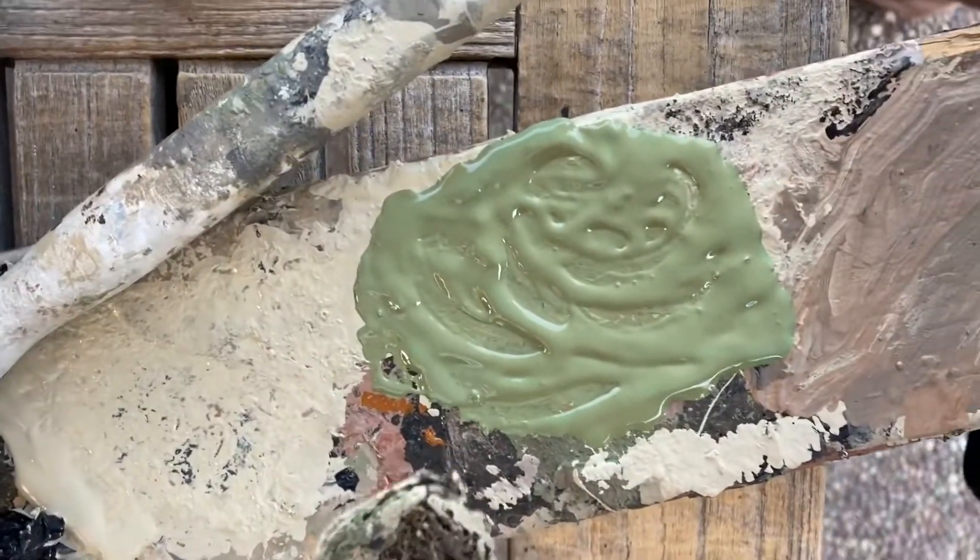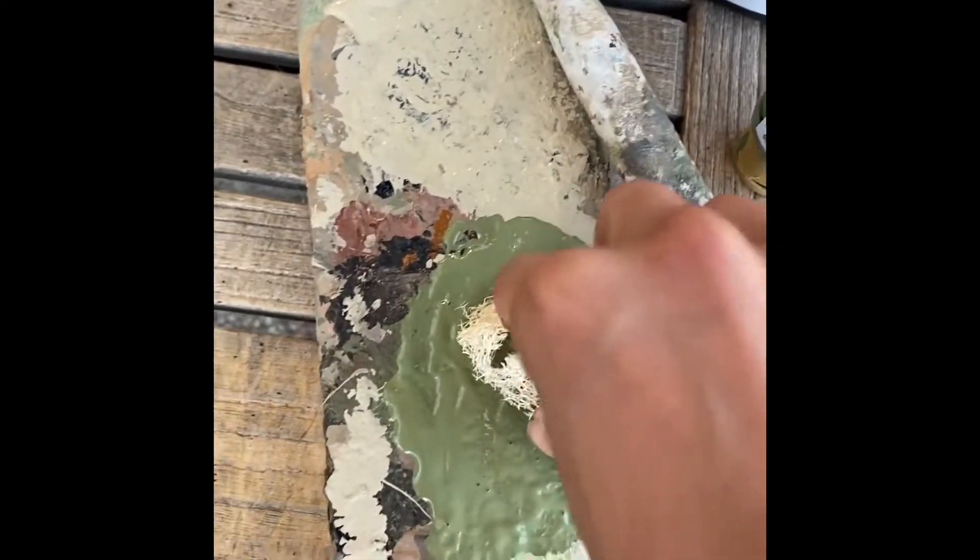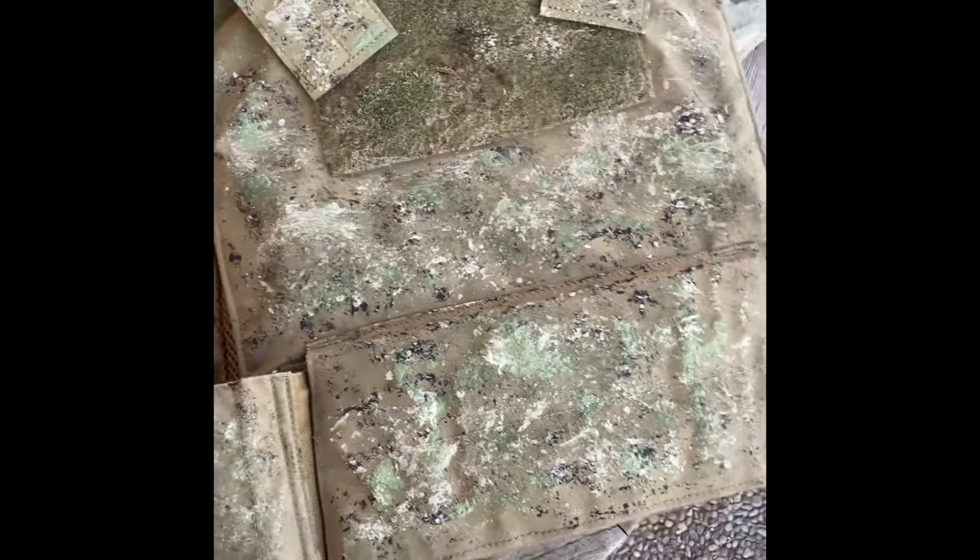We've kind of got our green here and I'm gonna start applying it. Last thing this could use is a bit of brown, but besides that this is the best I can do. Surprisingly, to me it looks more like AOR2 than multi-cam, but yeah.